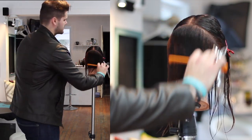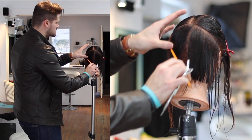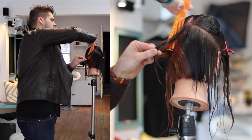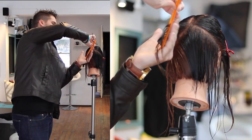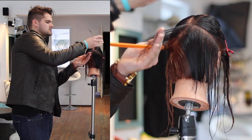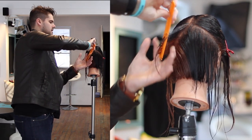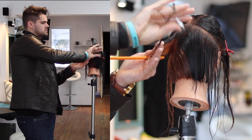So you really got to be careful on the size of the section that you're taking. Make sure each section you take is the exact same size, and nice and small so you can see through the section — not only to see your guide, but to make sure that you're consistent throughout the whole entire haircut and you're not pushing weight too far away.